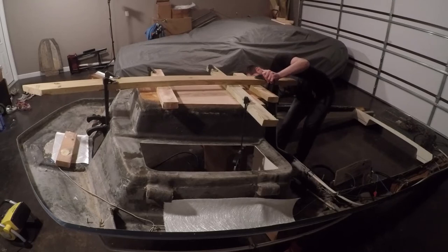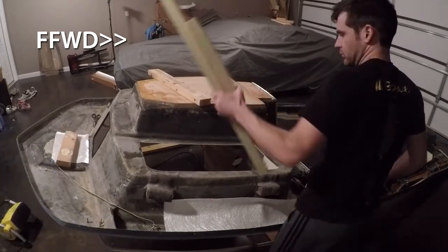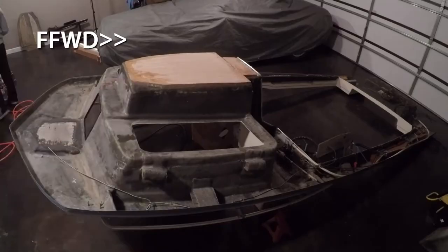Then I let this cure for 24 hours. The next day, I came back and removed the clamps and sanded down the edges again. Once I had sanded everything down and cleaned with acetone, I began laying out my fiberglass cloth to plan my attack.